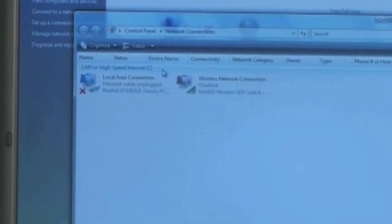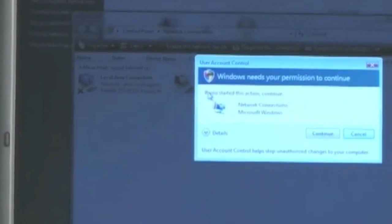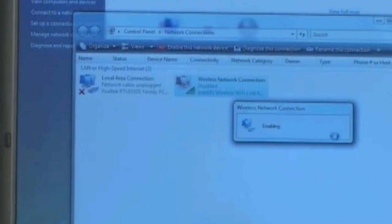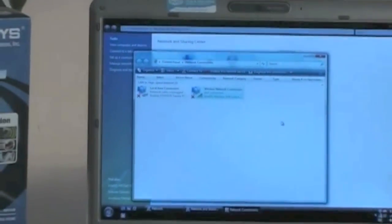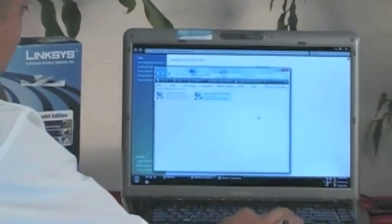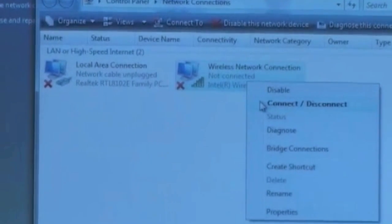You can zoom into that and see that. What I'm going to do is double-click on that, and of course it's going to give me a warning. We're going to connect to it. It's enabling the wireless connection at this time. It failed — we see an X mark there. I'm going to right-click on that and hit Connect.